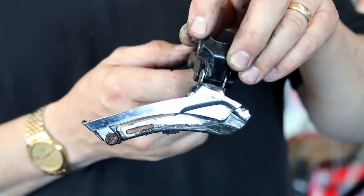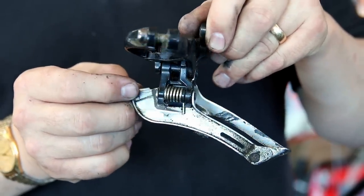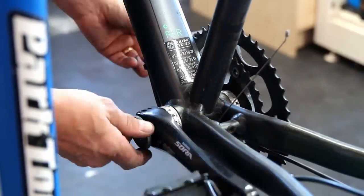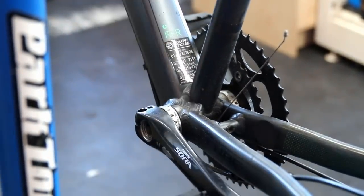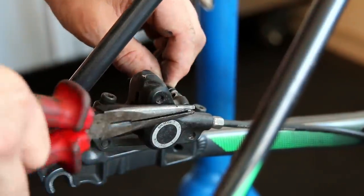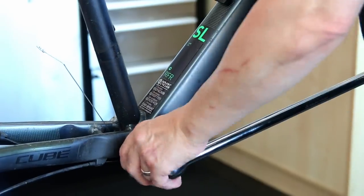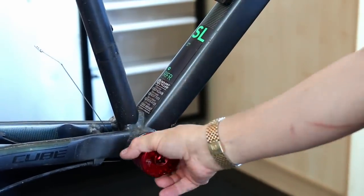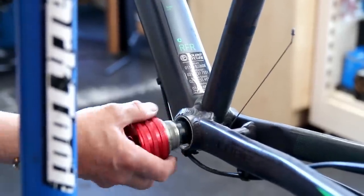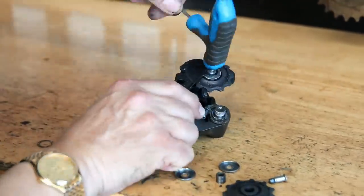You can see here on this front derailleur how there's debris of mud and build-up. You get that on the components when you put your oil on — it's lovely and fresh as it flows onto your chain, but as you ride, little bits of dust and debris are flicked up from your tires and off the road, and they stick to that lovely oil. It then becomes pasty, thick, and congealed.